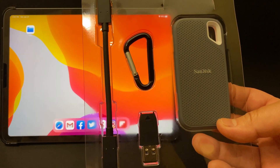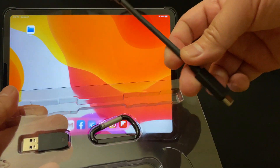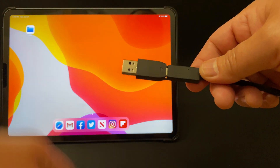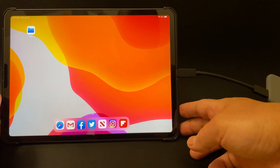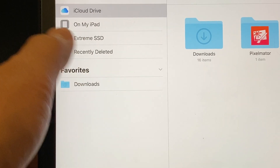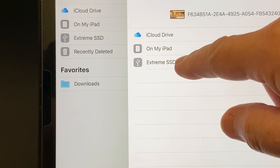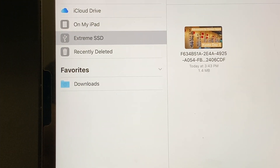This next one is the SanDisk Extreme SSD — it's a great ruggedized drive that comes in this packaging from Costco. It ships with an interesting cable that has USB-C on both ends, plus a USB-C to USB-A adapter. Today we're just using USB-C. I'll plug that into the drive and the other end into my iPad. In the Files app you can see the Extreme SSD show up. There's nothing on it right now, but I'll go back to my iPad, go into my media, select a file, move it over to the Extreme SSD, and copy it. And there it is — the SanDisk Extreme SSD works really well.